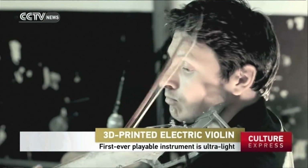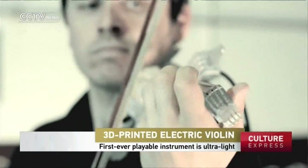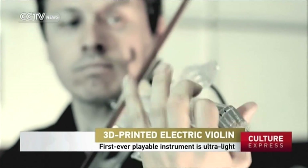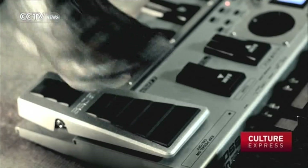Bernadac claims his instrument, the first ever electric violin made using a 3D printer, is worthy of stage performance. A graduate of Toulouse Conservatoire, he has based his prototype on a real Stradivarius.